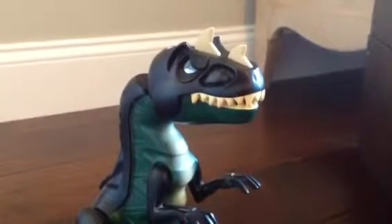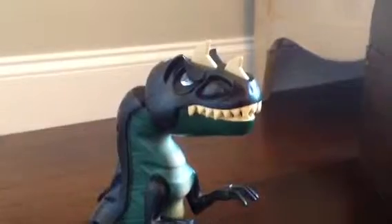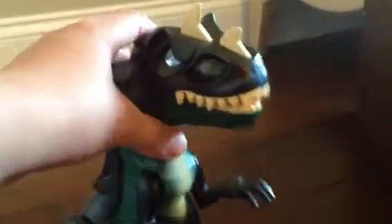Hi, welcome to my Lego 2010 Dino review. This T-Rex is about 11 inches tall, pretty big, with spikes on its head.